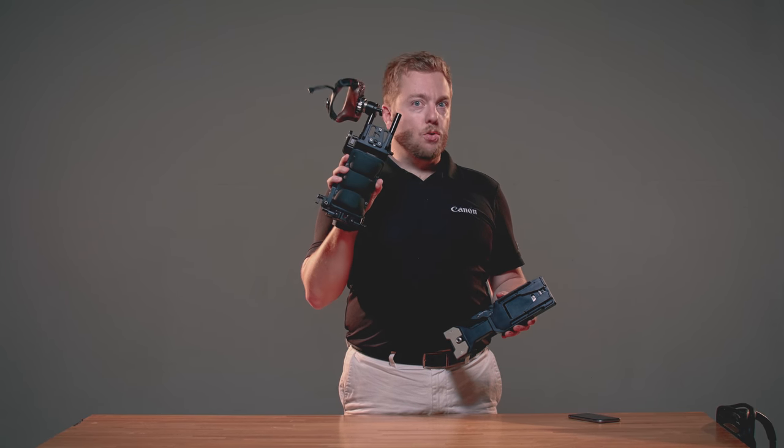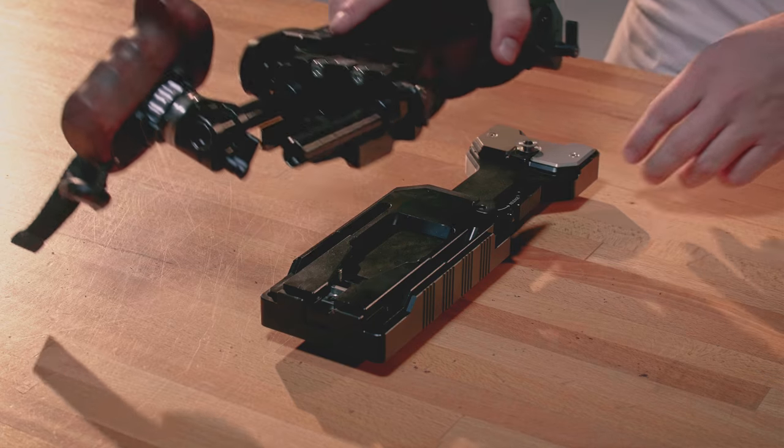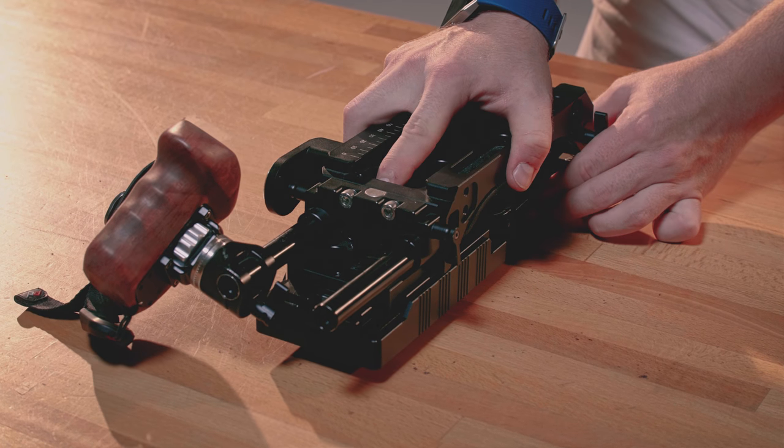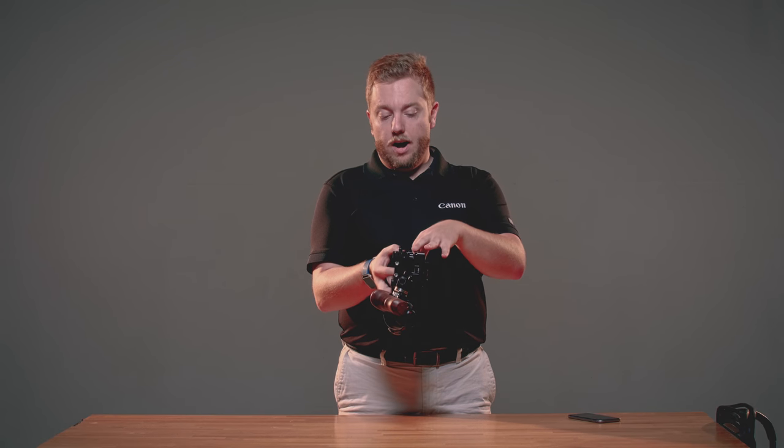For example, if we take SmallRig's VCT shoulder pad here, it simply fits in and then locks. I don't have to do anything else to have a very rigid lock in place, and I don't have to touch it again. To unlock, it's simply pulling the pin, pulling this handle, with a slight slide back, and it's off.